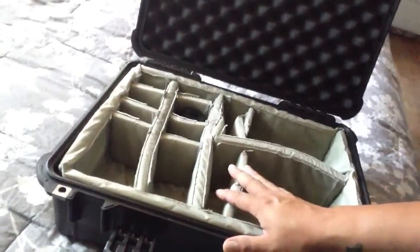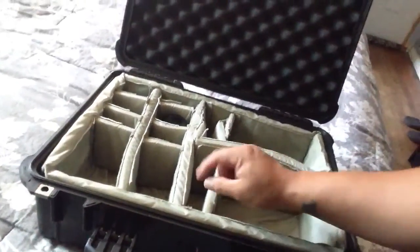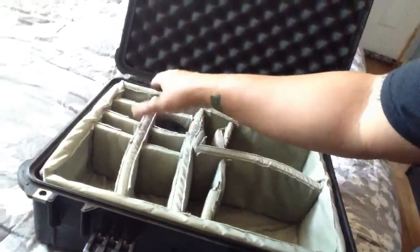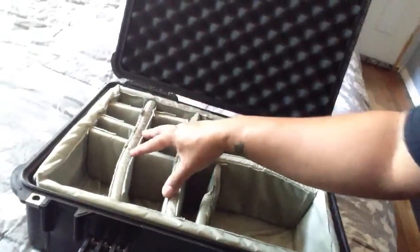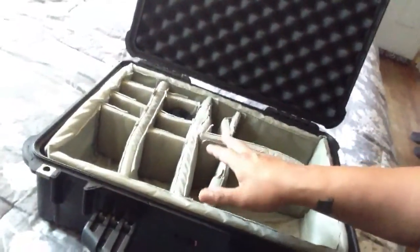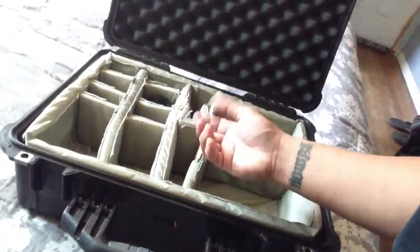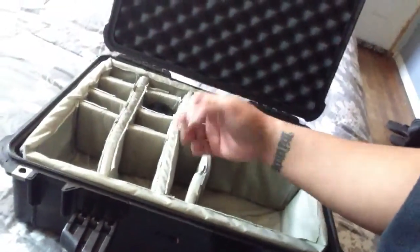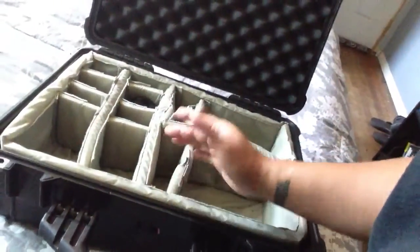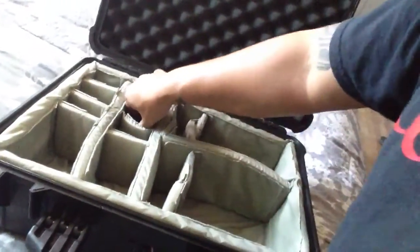This comes in two different styles. This one has the padded dividers, which runs a little bit more. They also have foam inserts where you can actually plug it out and fit certain objects to custom fit everything so it's nice and snug. I do like the padded version because I can maneuver different pockets and change it up pretty quickly, whereas with foam, once you kind of rip it out, they say you can reglue it to put everything back, but it gets kind of tiresome and it gets weak.